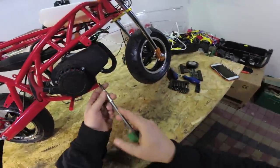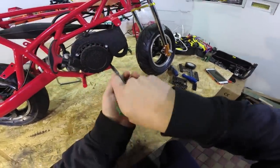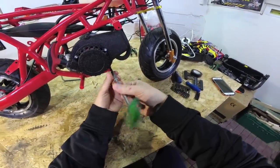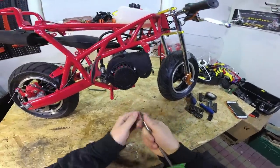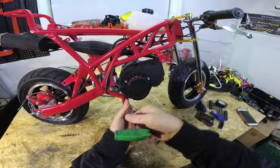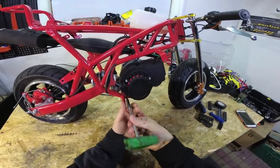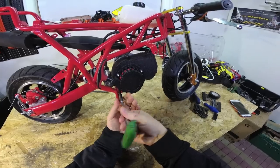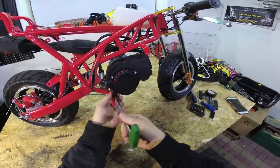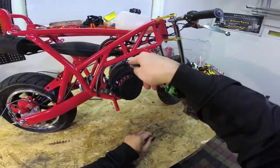First we need to remove the pull start. Just unscrew the three bolts which hold the pull start into the engine frame — there are two on the bottom and one on the top.